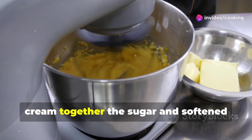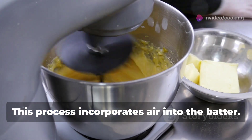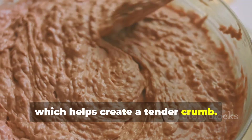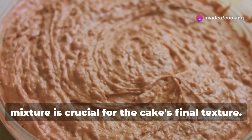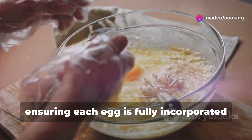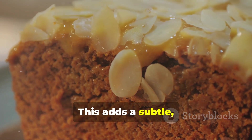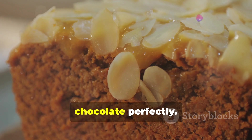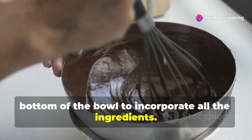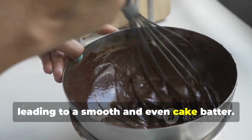In a separate large bowl, cream together the sugar and softened butter until light and fluffy — this process incorporates air into the batter. The mixture should be pale and airy, which helps create a tender crumb. Beat in the eggs one at a time, ensuring each is fully incorporated before adding the next, then stir in the almond extract for that subtle, nutty flavor that complements the chocolate perfectly. Remember to scrape down the sides and bottom of the bowl to ensure no part of the batter is left unmixed.